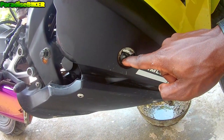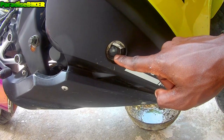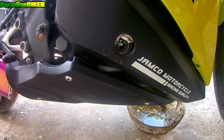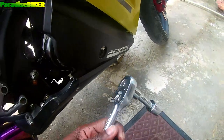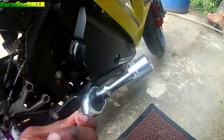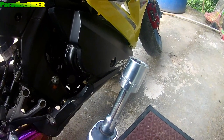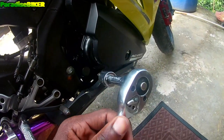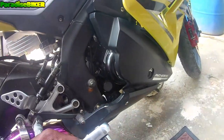Haven't changed this one in like months. So to get started, we're gonna remove the oil screw, which is this thing right here. To remove the oil screw, we're basically going to use a ratchet — this is a size 17 — and I also have my extender on it as well just for easy use.